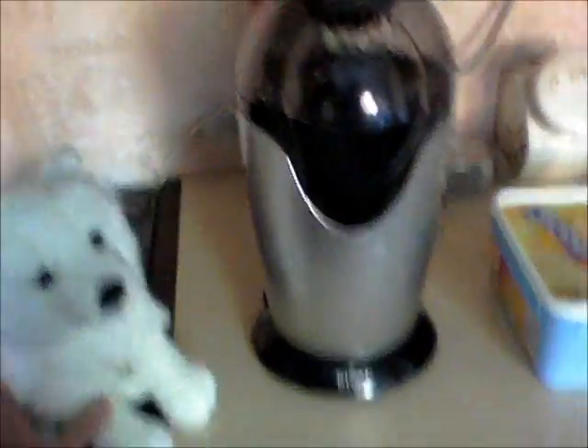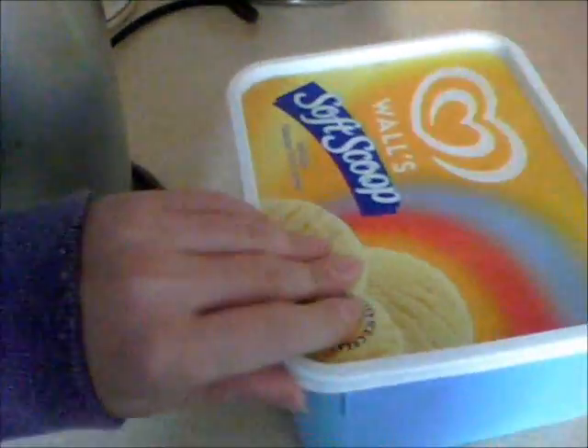So I've been making popcorn, so here I have my popcorn machine. This is corn, lots and lots of corn, and my milk, so let's get started.